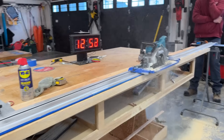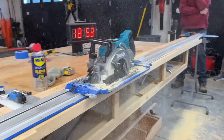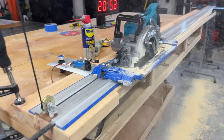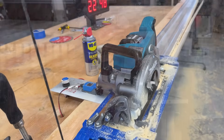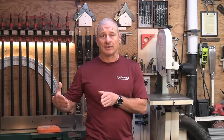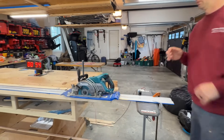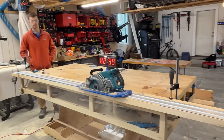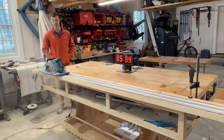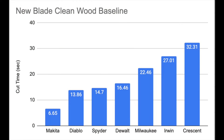For our baseline cut, each new blade cut through 104 inches of clean kiln-dried 2x10 wood, and the time was recorded for later comparison after the nail-embedded test. It was wild to see the Makita Max blade crush the competition — 6.65 seconds — cutting more than twice as fast as the next closest blade, the Diablo Demo Demon at 13.86 seconds, and the Spider Tarantula at 14.7 seconds.